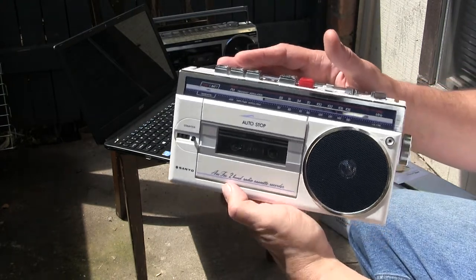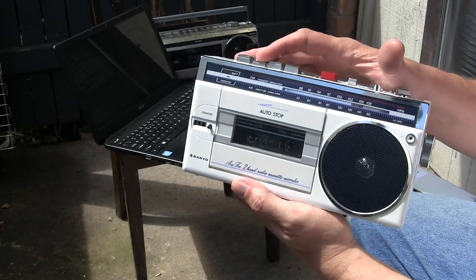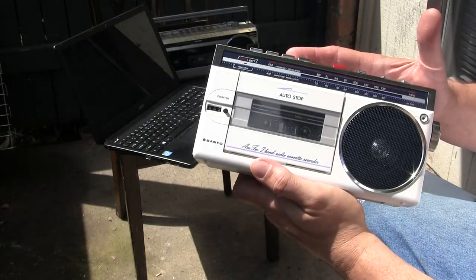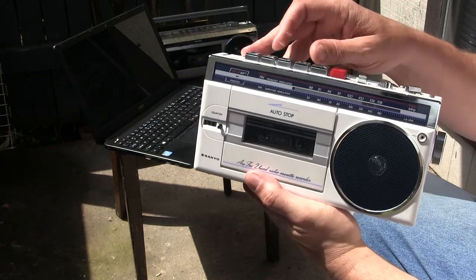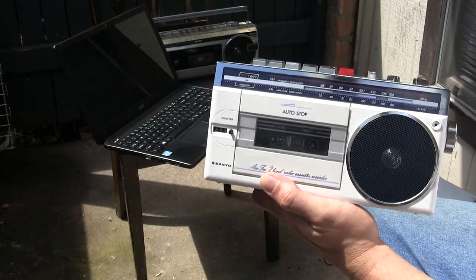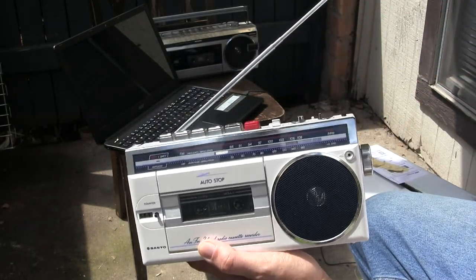Works pretty good! I don't know how long I've got on this video — should have been holding it like that. So it rewinds, though it ran too far back and got a little noise. Okay, it cued — won't cue — alright. Well, the radio works, here's AM.